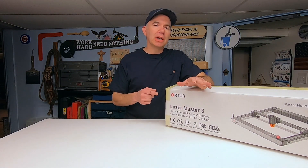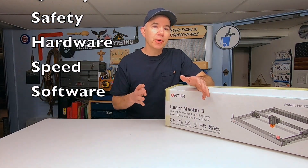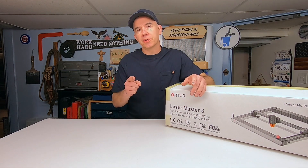As I look at this machine, I'm going to talk about the setup, the quality, the safety, the hardware, the speed, and finally the software. These things are very important considerations when choosing the right laser for you.